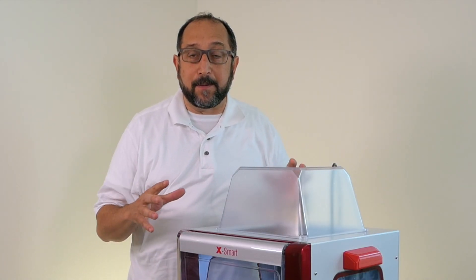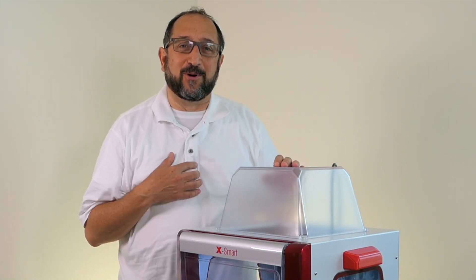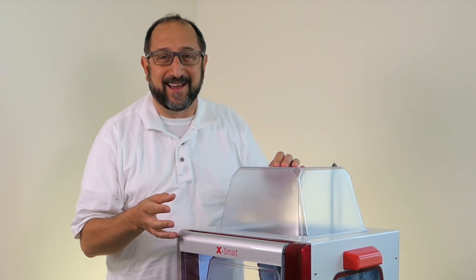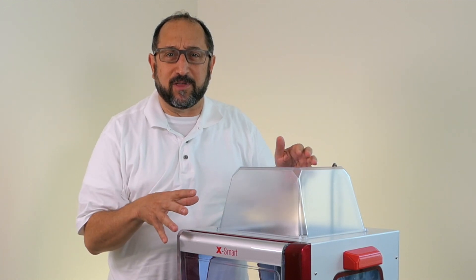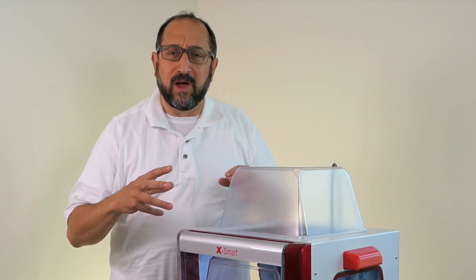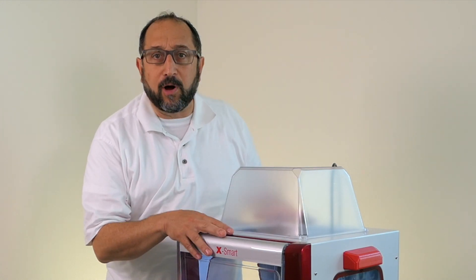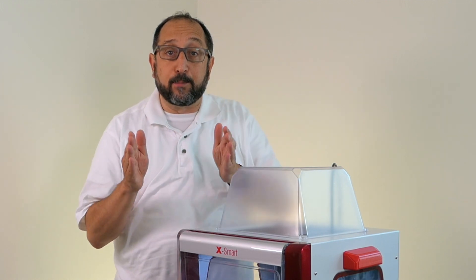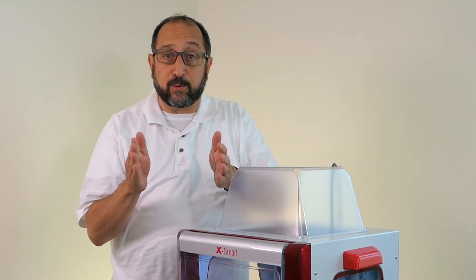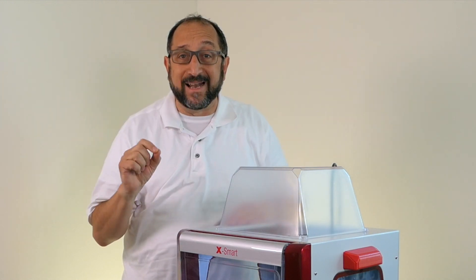Let's begin by looking at the basic characteristics for this printer. I am wearing a different shirt — it's a couple of days later. I waited until I had completed a couple of prints to talk about the configuration of the printer, because I thought I'd be able to highlight those features that are most important best. Overall, this is a relatively small printer in terms of print volume. It creates a print that's 150 by 150 by 150 millimeters.